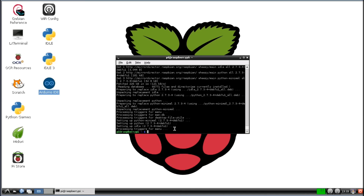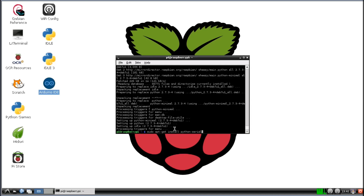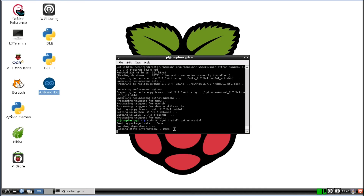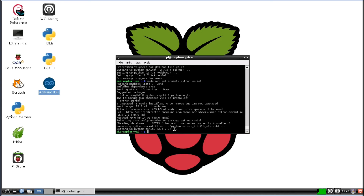Now we're also going to download Python Serial. So sudo apt-get install python-serial. All right, now that's installed.